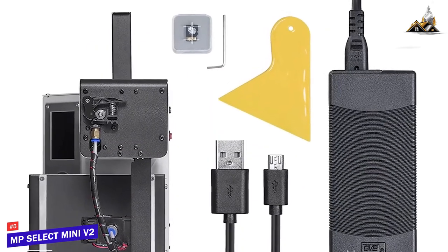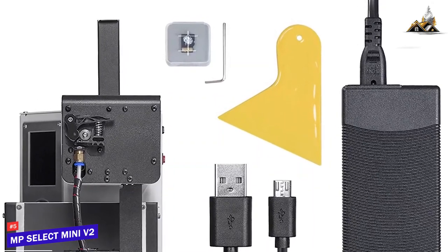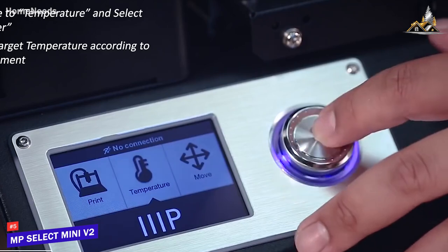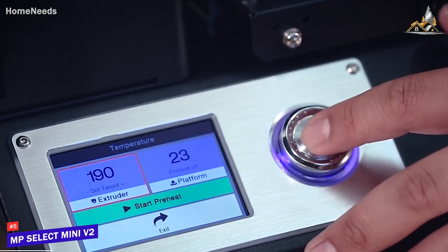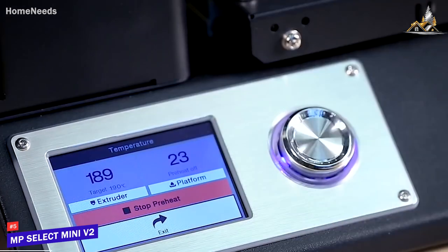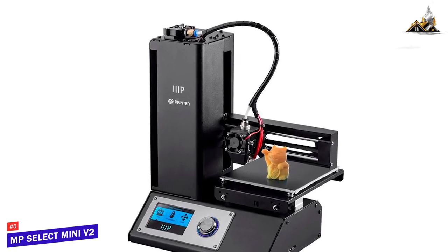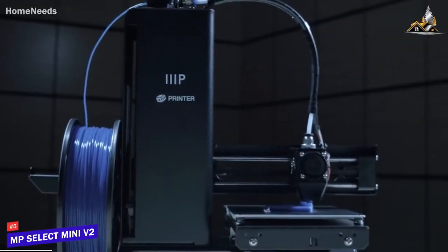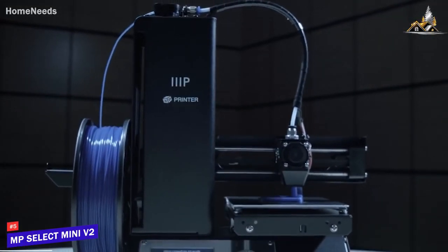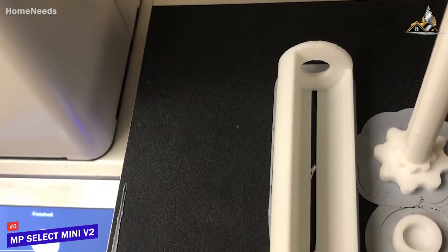It comes ready to go right out of the box thanks to pre-calibration, and you'll find an SD card pre-loaded with a test print to help you jump right in. There's a nice screen that looks like a touchscreen but unfortunately is not, so you'll use the dial to navigate — not quite as convenient, but you get used to it quickly. The user experience leans more to the functional side and may be a bit confusing for beginners. The all-metal hot end gives you flexibility in terms of filament types.